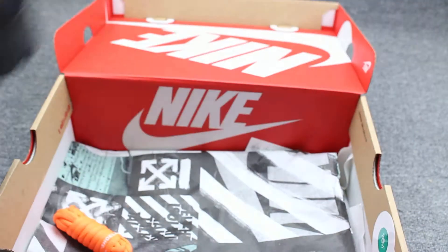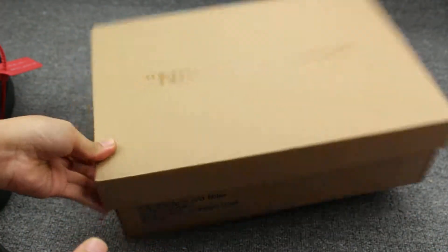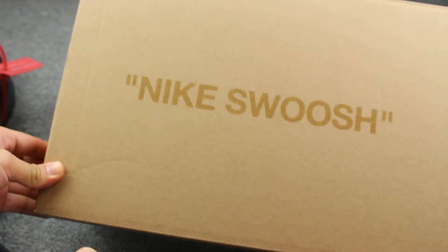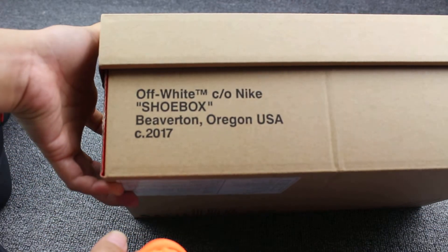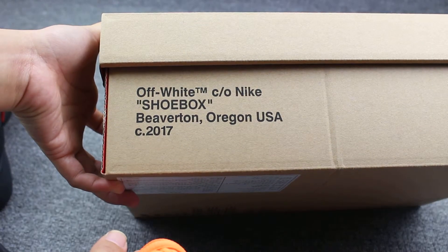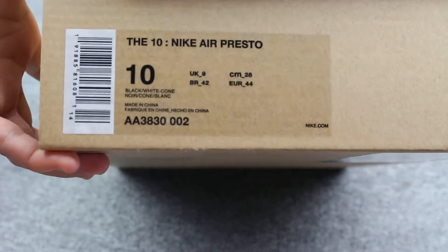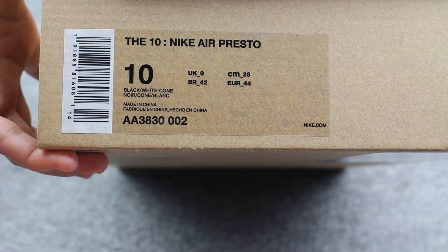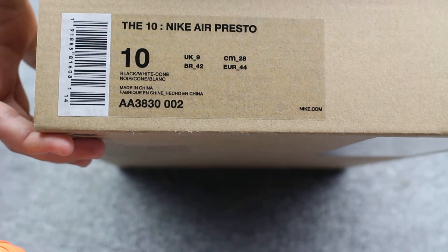We can check them first. Nike shoes — this side has Off-White Nike shoe laces, you can check. And this has a size label. Nike Air Presto, and the official size is US 10 and UK 9.